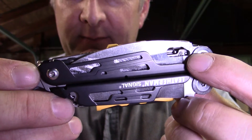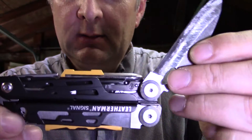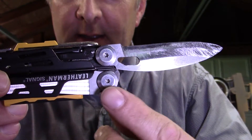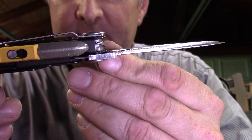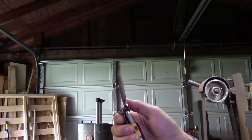I finally got the blade all fitted. You can see the ball detent right there — that's working. It opens nice, clicks into place. You can see the stop here and the liner lock is perfect — opens and closes one-handed.